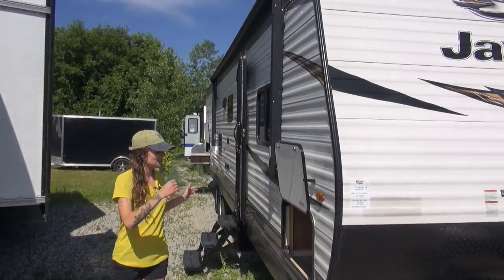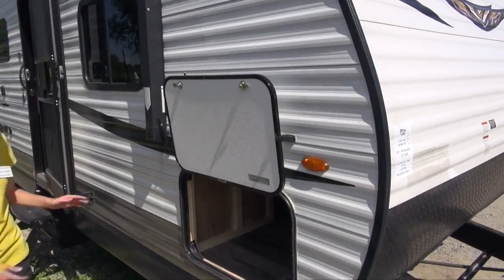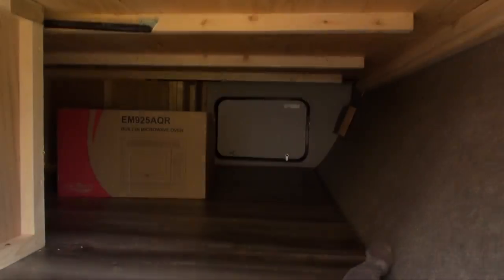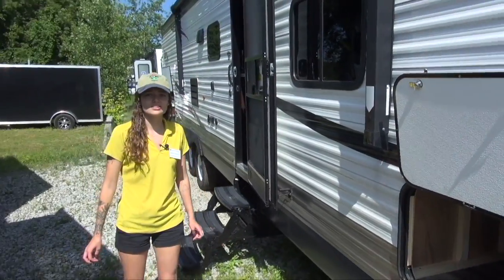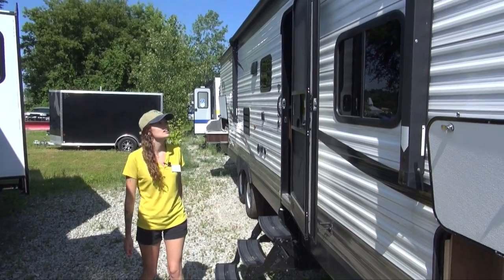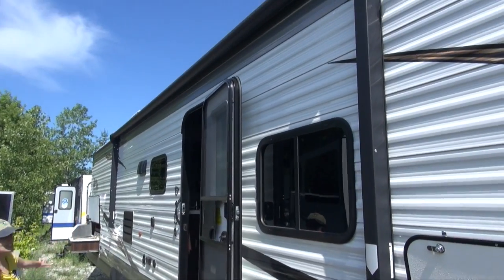Let's head along to the side. You'll see we have a nice pass-through storage at the front here for anything you'd like — camping gear, chairs, fishing poles. Right along this way we have a nice big awning.